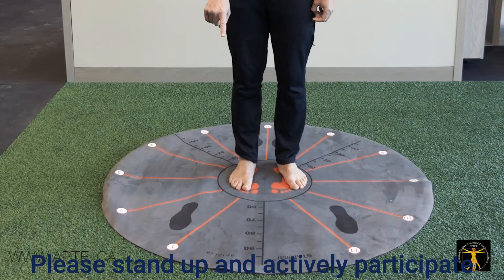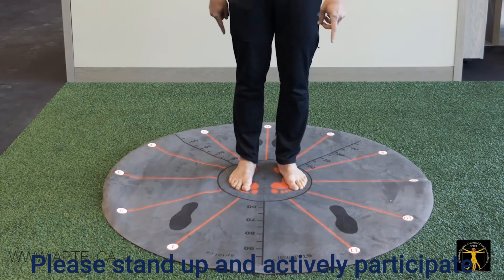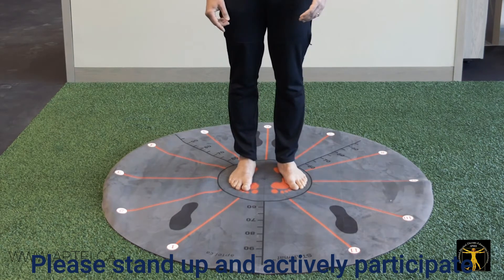The StarMat has 12 clock numbers on it — 1, 2, 3, 4, 5, 6, 7, 8, 9, 10, 11, 12. And you can do an unlimited number of exercises on it.